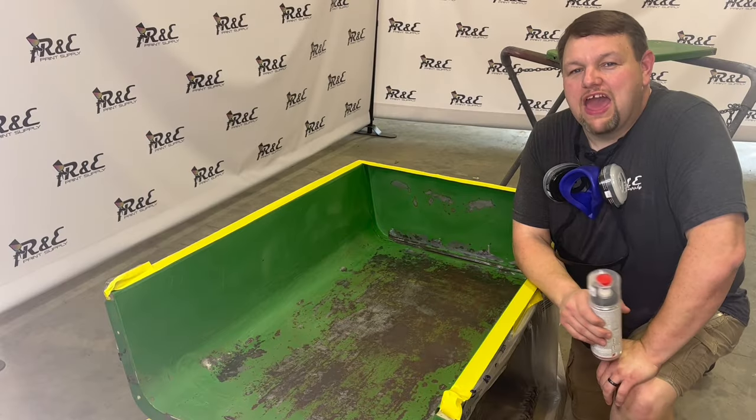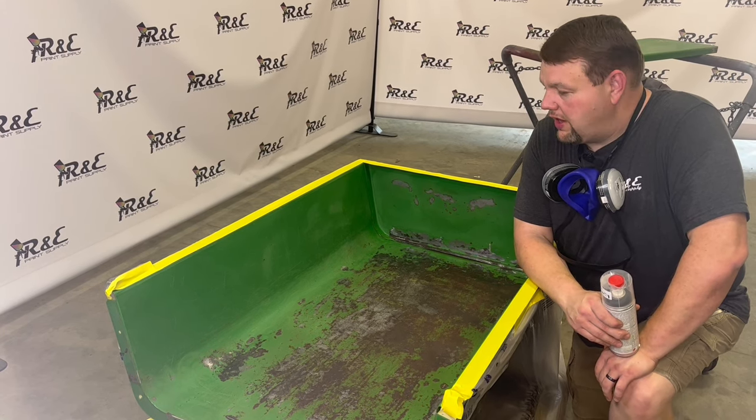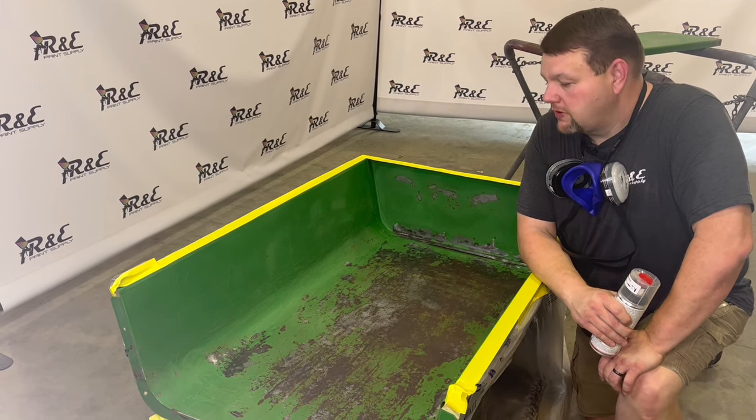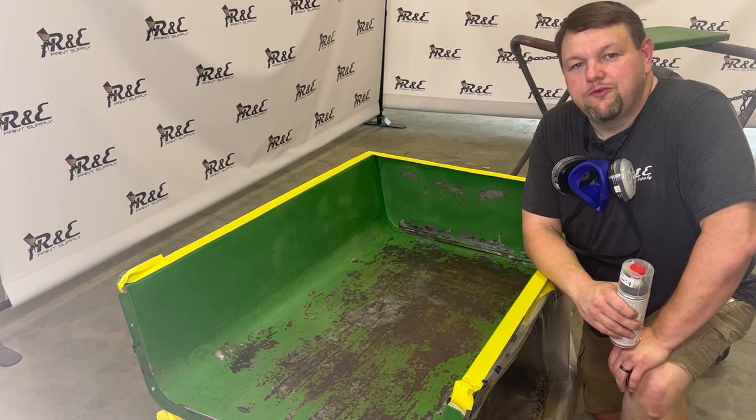Alright guys, we've got it cleaned up and sanded really well. We went ahead and used the wax and grease remover in there, and now we are ready to get in there with epoxy primer and spray some epoxy primer and clean this thing up. Stay tuned and we will get this done.